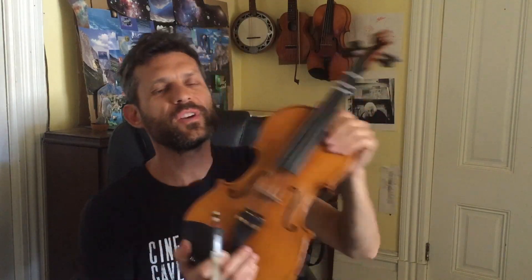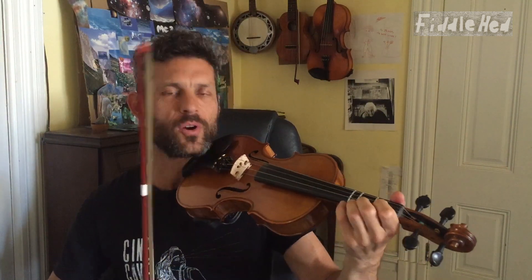Good people, welcome to Fiddlehead Fiddle Lessons. Let's do an old-timey tune called Cotton-Eyed Joe. I'm going to play the whole thing up to speed, and then break it down for you carefully after that, slowly, part-by-part.